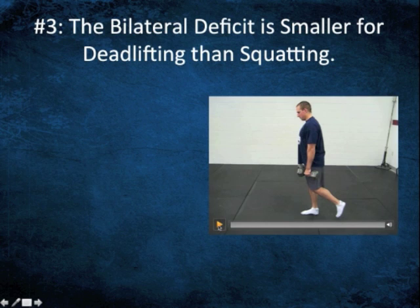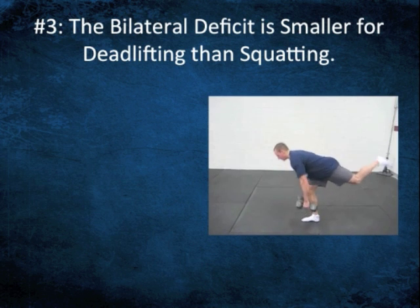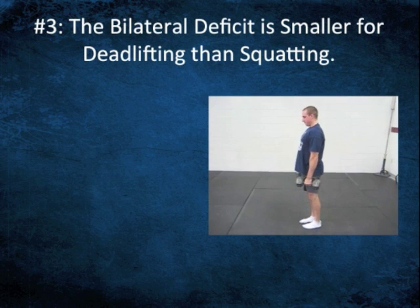We can watch this one: we get a posterior weight shift, single leg stance, one leg RDL. Obviously I'm not using great weight here — I'm just demonstrating. But we have a ton of eccentric control of that femur in multiple planes as we kind of dive down to that bottom position.